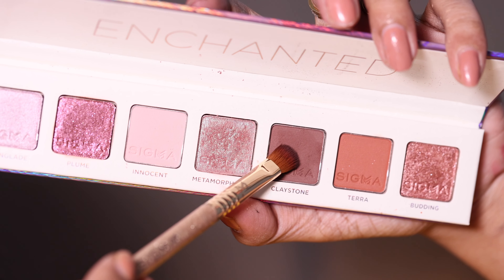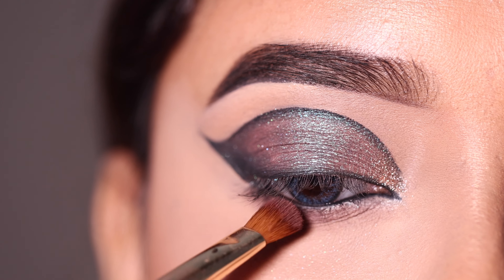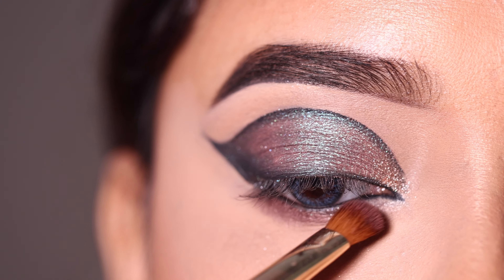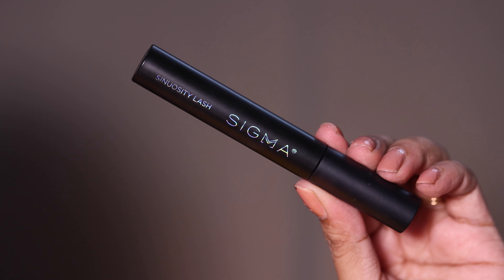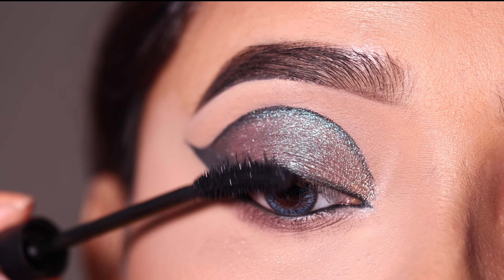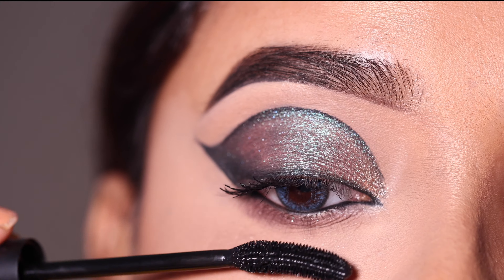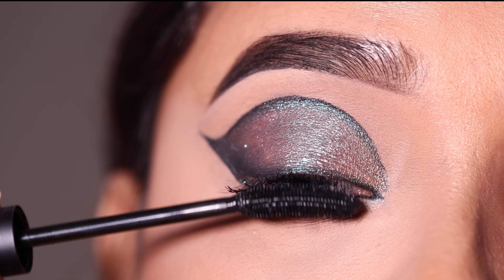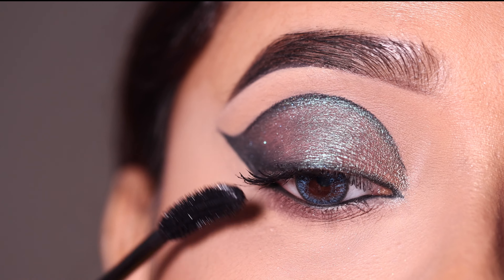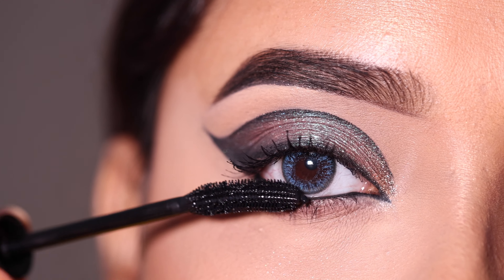After this I will apply the brown shade from the Enchanted palette and smoke out the lower lash line. Then I will use a mascara — this is a very good quality curling mascara that provides good length to the lashes. I like this mascara. Now you can see the lower lashes which give a good effect.